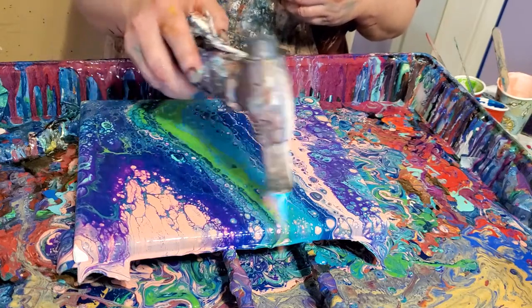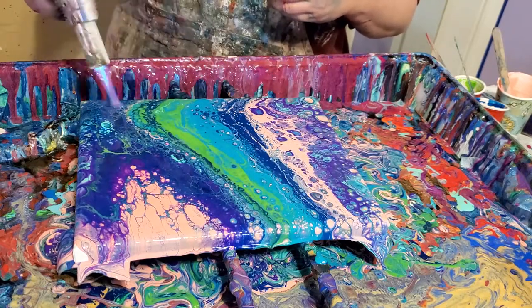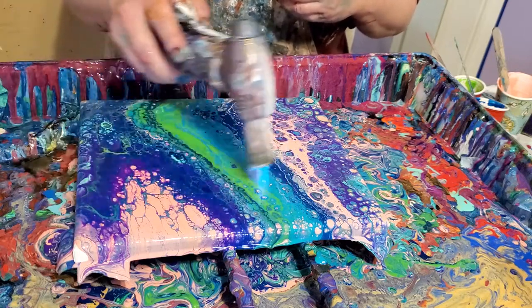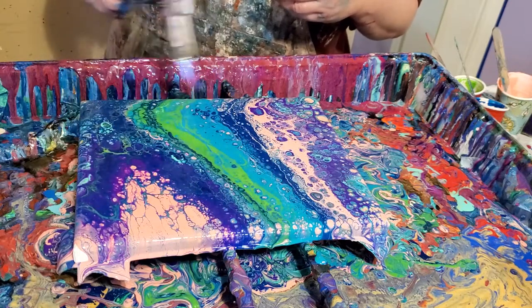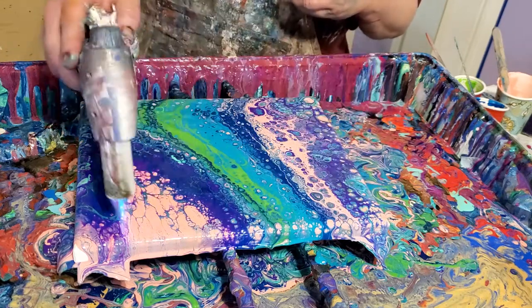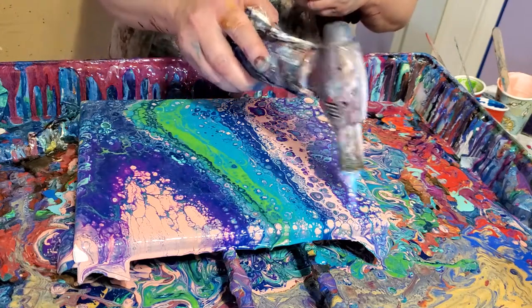I really think that's turned out pretty. I like the cells — it's got lots of cells and they're very intricate. I love it when you can see several different colored lines going down, several layers like you can on this. I think that's neat when that happens.